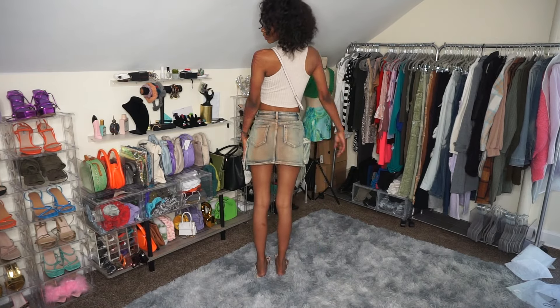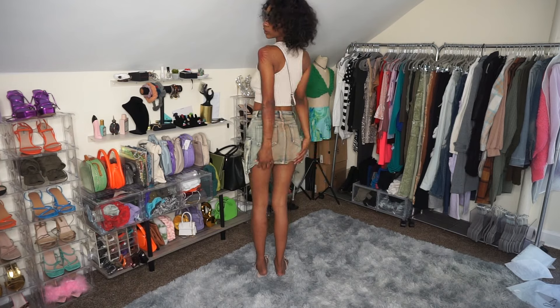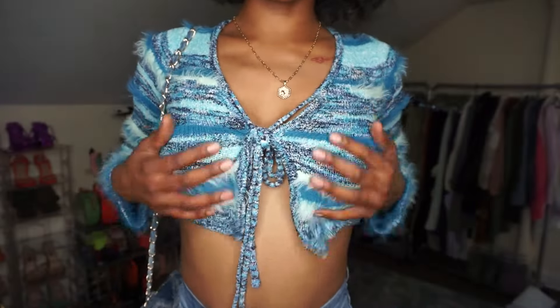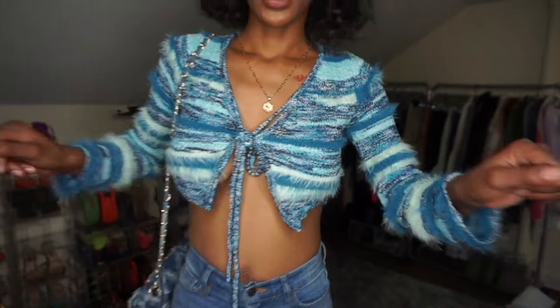Fair warning — my skirt is kind of short, so if I bend over, that's where it stops. You'll see everything, so just heads up! Super cute though — comment down below and let me know if you like it.